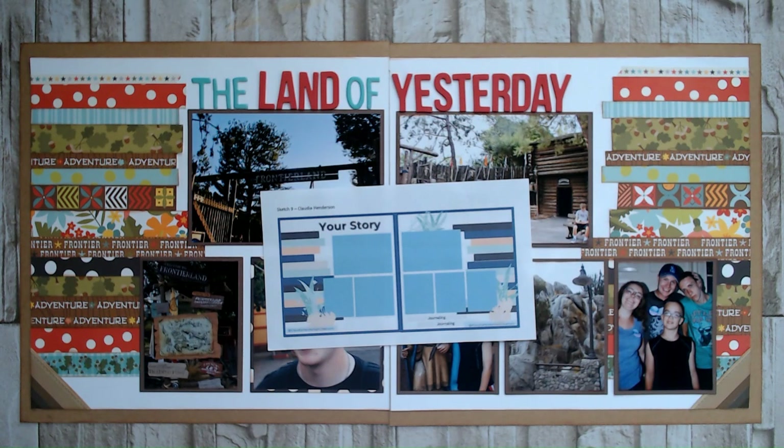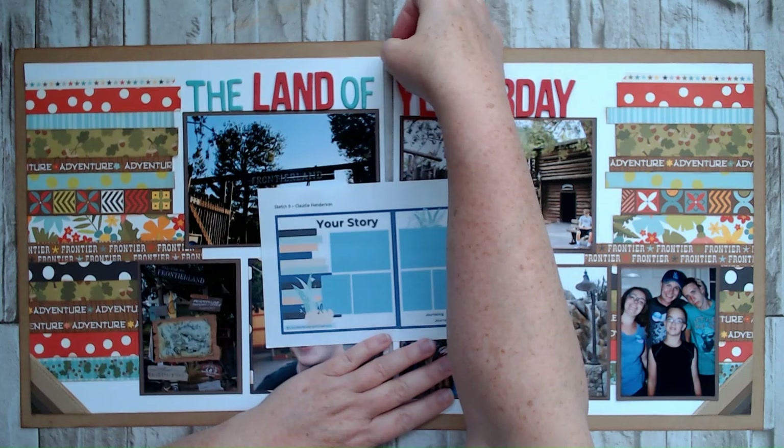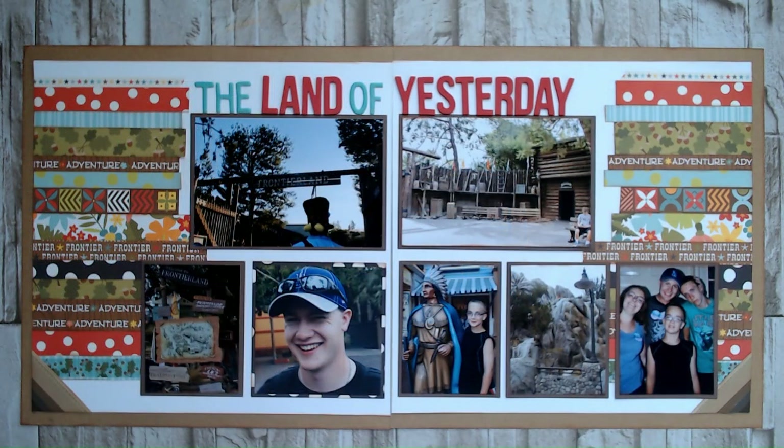There are a lot of people playing along this time, which is exciting. This particular series has a definite theme — it is all double page sketches. So if you are a tried and true double page scrapbooker, this is definitely the series for you. Today we are working with this, and I am working on a layout from my Disney trip in 2014. Double page layouts is not what I typically scrapbook, so this series is going to be helpful in getting all of those photos onto layouts.